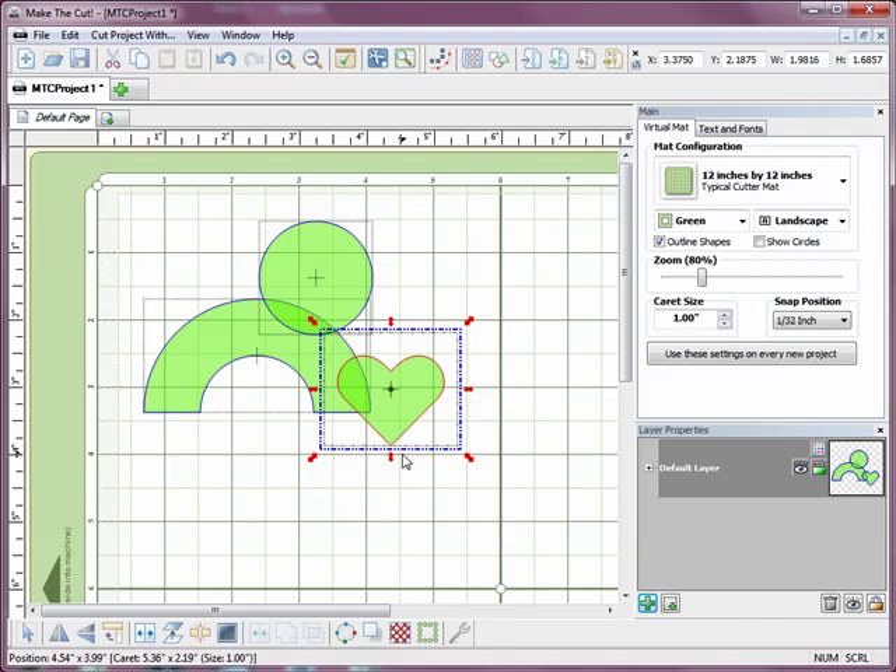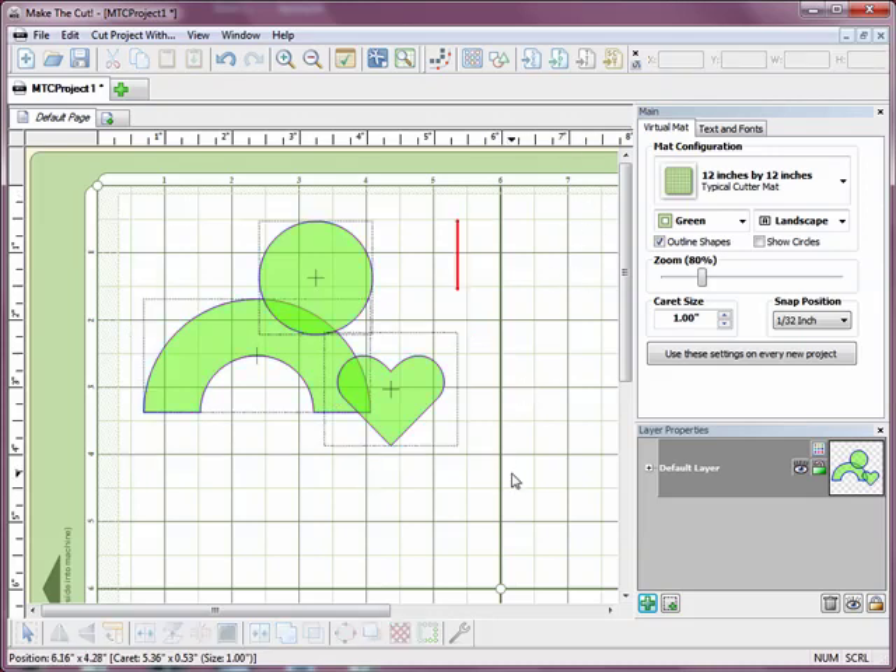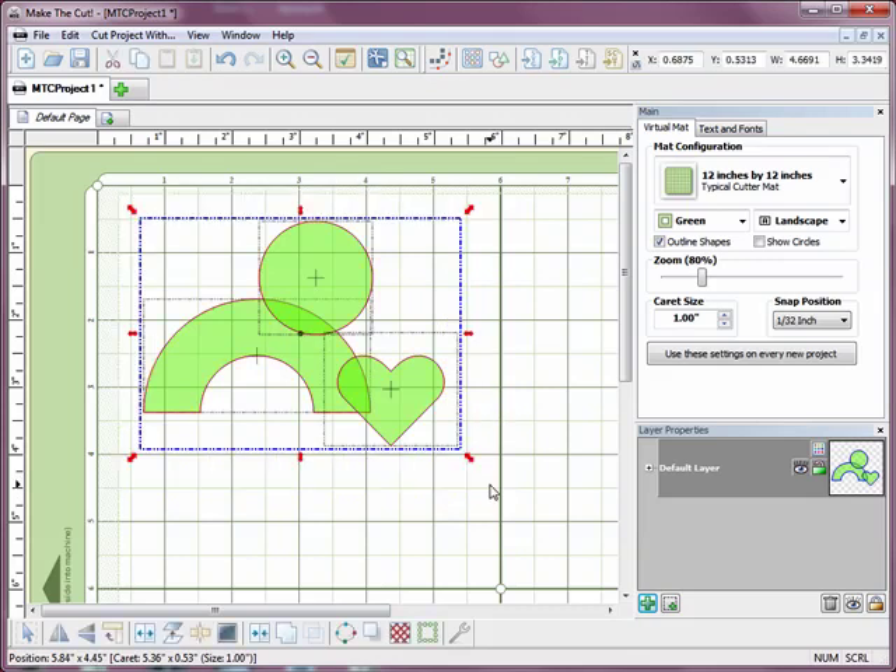To start with, I need to select all three items. I can either select one, hold down Shift and then click on the other two to select them, or I can just click, hold the left mouse button down, drag my mouse until there's a bounding box around all three shapes, let go and all three shapes are selected.